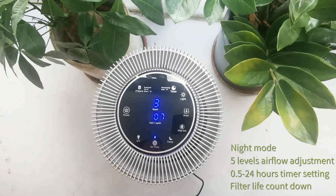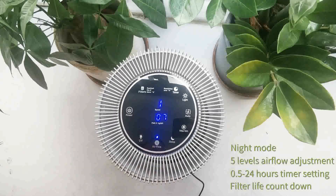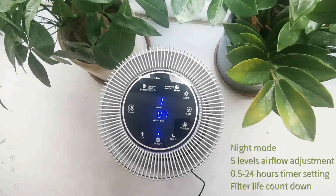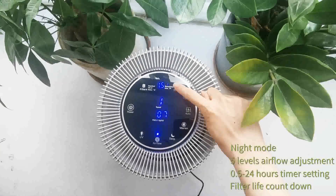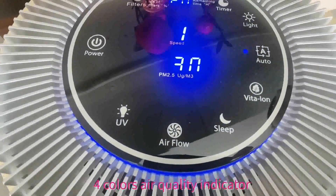Using a medical-grade filtration system consisting of a HEPA-13 filter, UV disinfection light, and negative ion generator, this air purifier is able to capture 99.97% of particulates in the air, including bacteria and viruses.